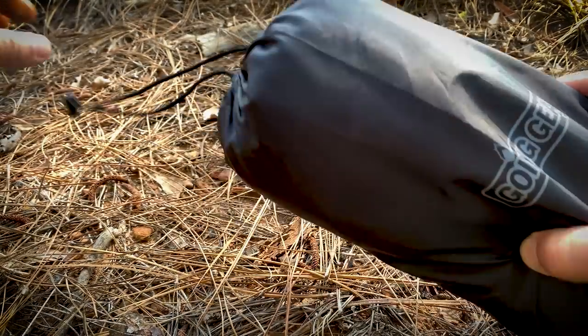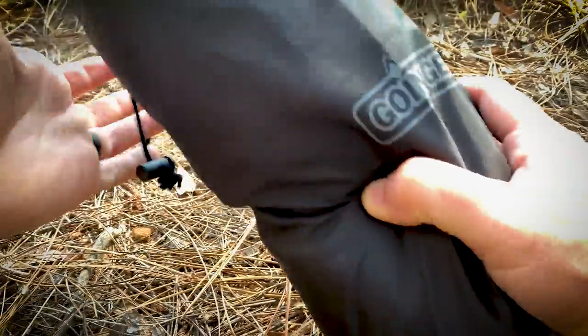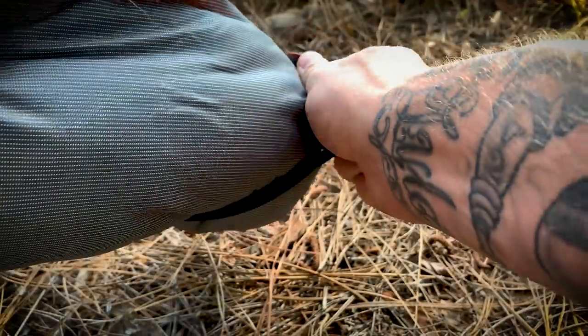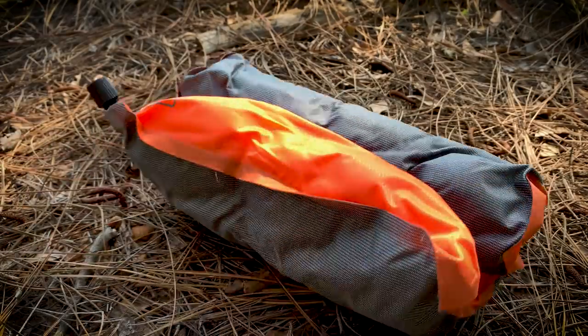It's the self-inflating pillow. Let me show it to you. This lightweight self-inflating pillow weighs in at just over 10 ounces. It's very simple to use — just remove the pillow from the nylon travel sack, remove the elastic strap, and twist the valve counterclockwise to start the self-inflation.